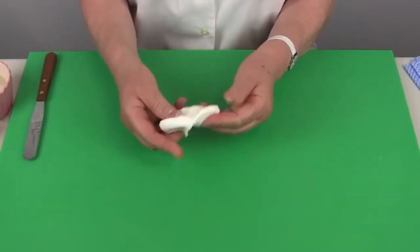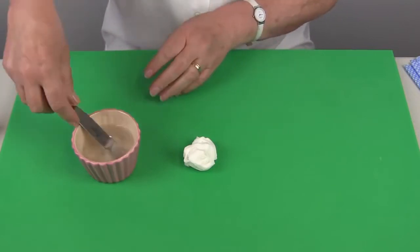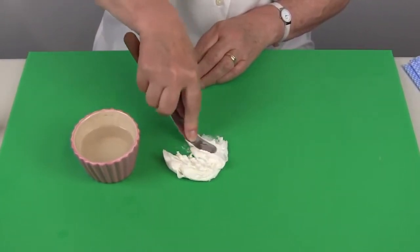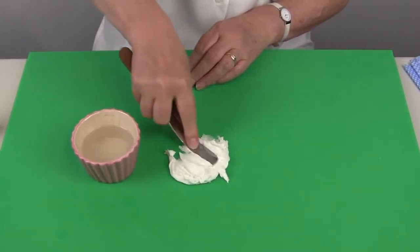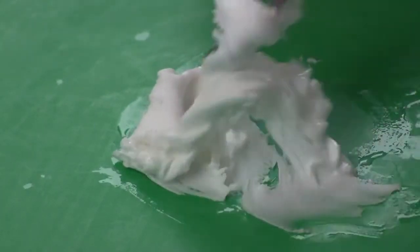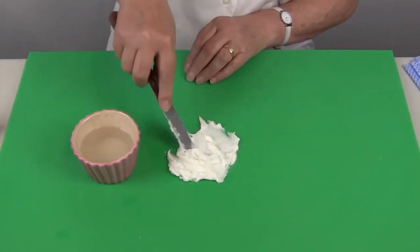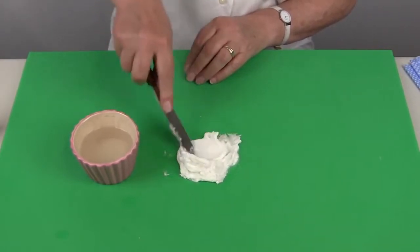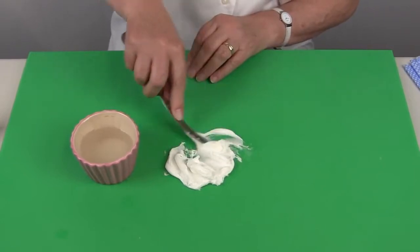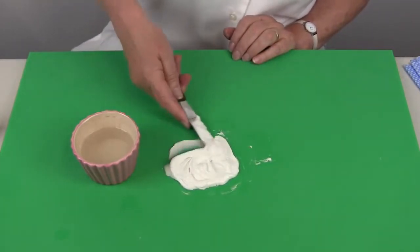To mix the icing we're going to need a small piece of the sugar paste just to make it pliable, and then we're going to add some water. With a small palette knife begin to work the water into the sugar paste and keep paddling the paste until it is nice and smooth. The icing should have a nice shine to it, so just add a little more water until it is nice and smooth and will pass quite easily through a piping bag.